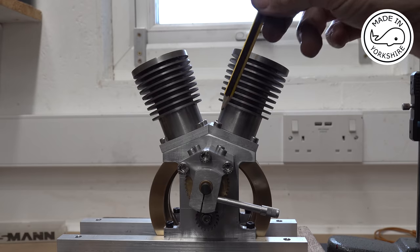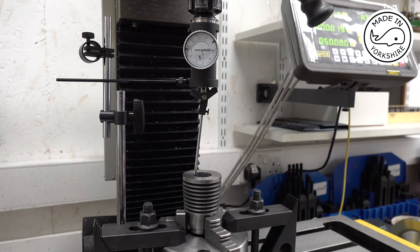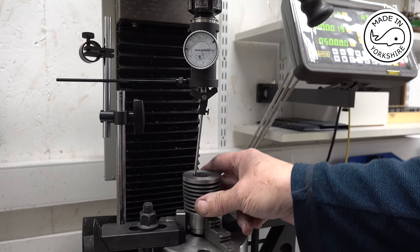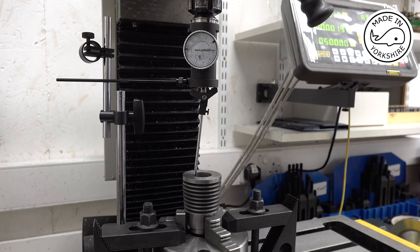To drill the four holes I've used this three-jaw chuck, just bolted it to the table, put the cylinder in it, left a bit of clearance here for when the drill bit goes through, and put a coaxial indicator on and centred it. That looks pretty good. So I've set the DRO to zero and I'll set the bolt circle function up, but I'll do that bit off camera.